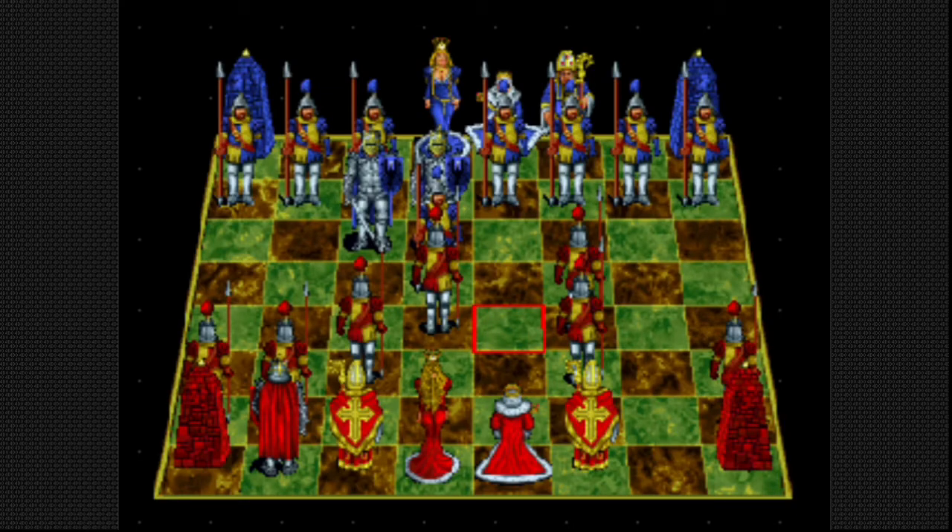It is available on the Evercade as well — I have a video on that which should be up by now. It's on the Interplay cartridge available with the premium pack of the Evercade. If you guys like chess, it's pretty fun. I love the animations and how the pieces interact.